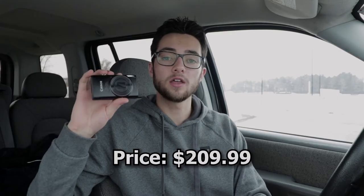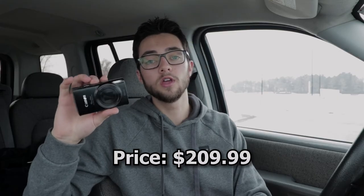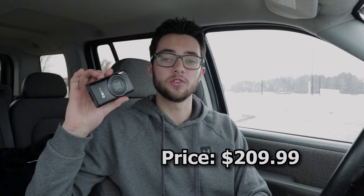Moving on, we have the measurements. This camera weighs about 5.19 ounces and the dimensions are 3.92 by 2.28 by 0.09 inches. And finally, the price comes in at $209.99 on both Canon's website and Amazon.